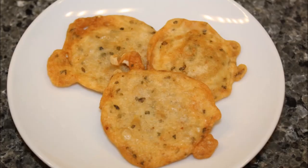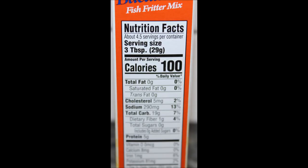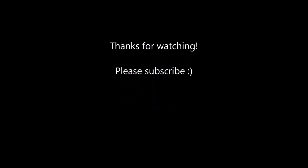Thank you so much Iris for the experience and for letting us get to try these. We appreciate it. And thanks for watching. Bye.